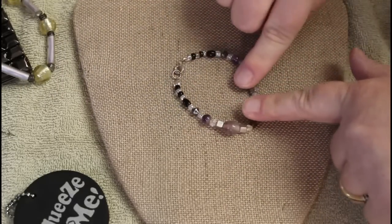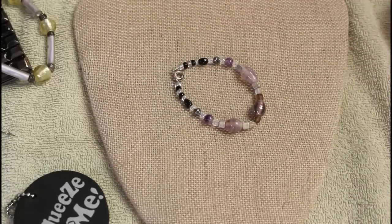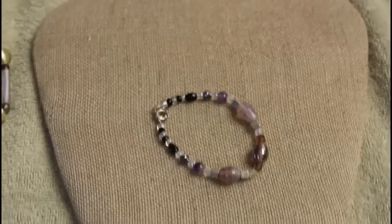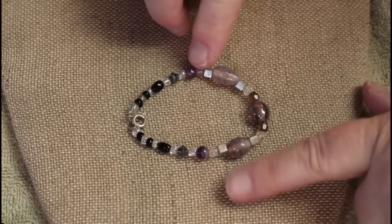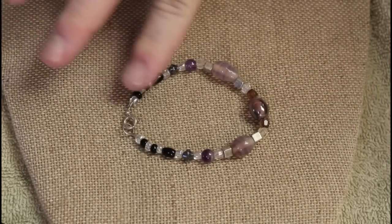We have some glass — I think these two are amethyst. Let me zoom up just a little bit more. Okay, so we have some glass, and I think these two are amethyst, and some form of these are cold.